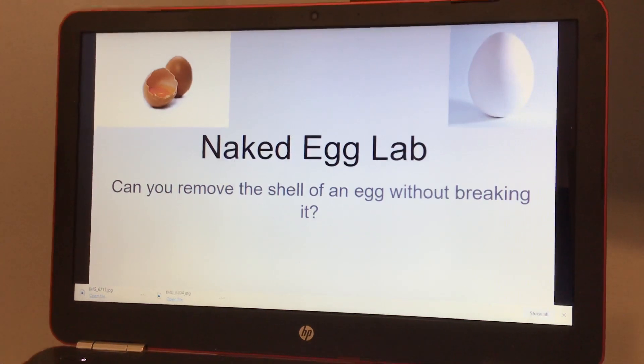Today's lab is called the Naked Egg Lab. Can you remove the shell of an egg without breaking it?